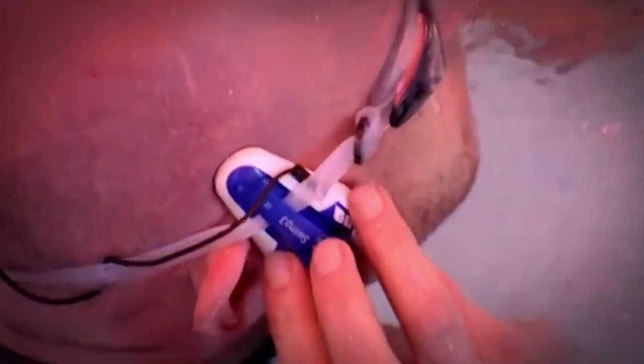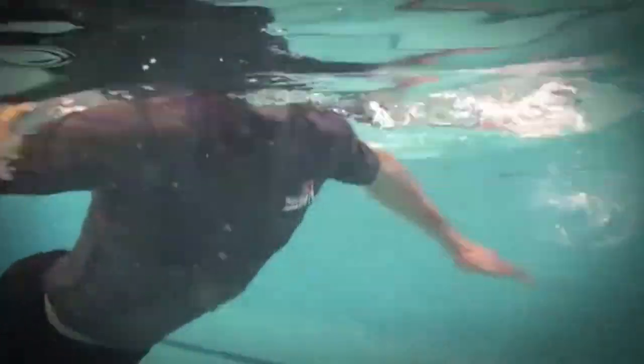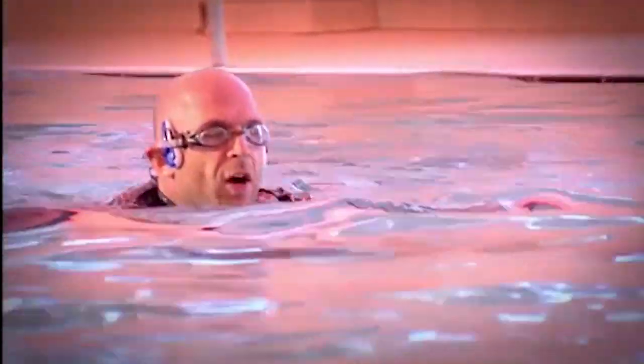I wasn't having quite so much luck with my Swim P3. The controls were so small I could hardly feel them. And when I did get the music going, the quality was very patchy indeed. My sound really isn't that good — it's very tinny. And as I come in and out of the water, there's a big change in the quality of the sound.